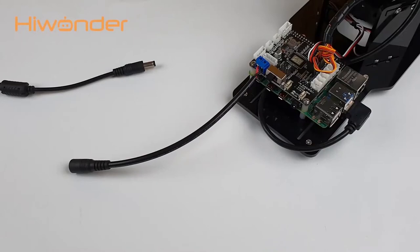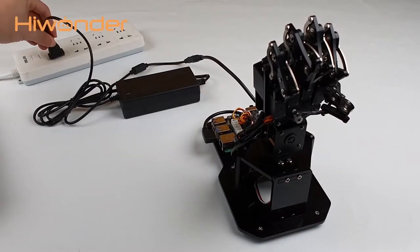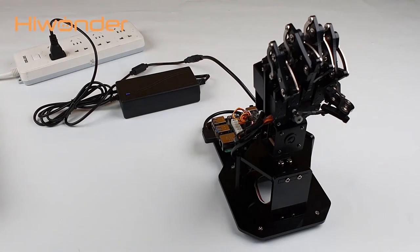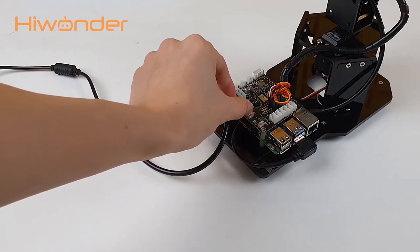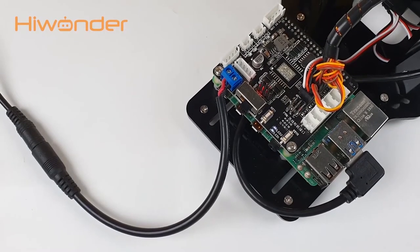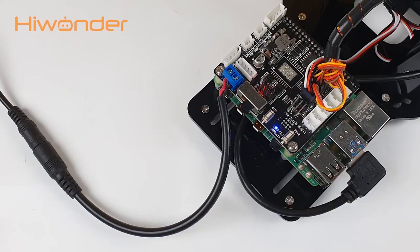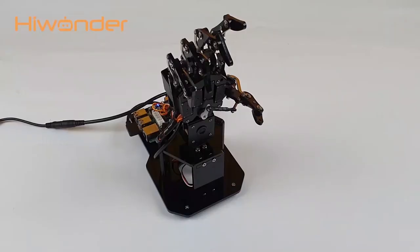Finally, connect and plug in the power adapter. After assembling and wiring, Yuhem Pi is ready to start. Turn on the switch, then LED 1 and LED 2 will light up continuously. When the LED flashes, it means that Raspberry Pi has booted up successfully.